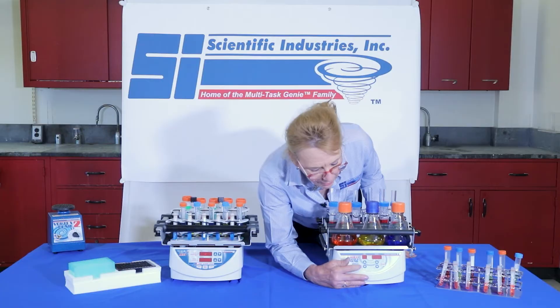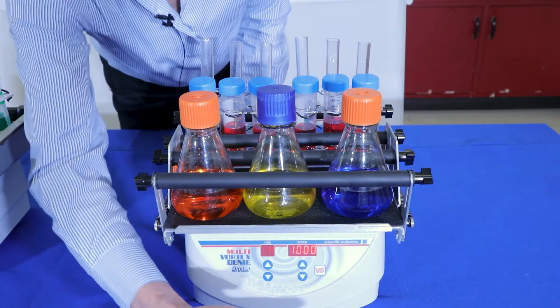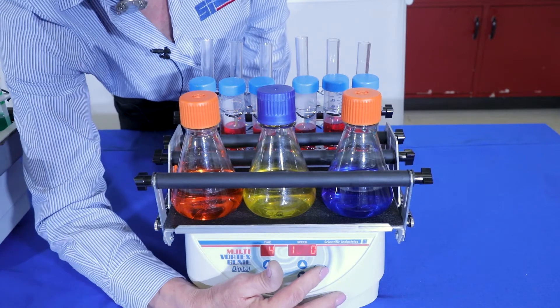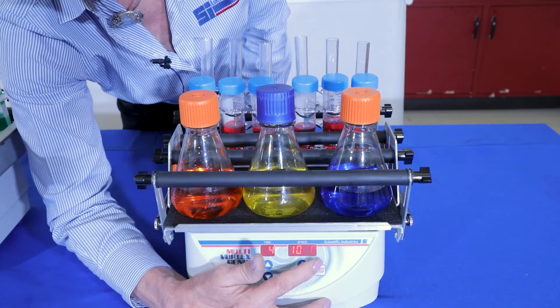So let's turn these on. Press it to engage. Let's set the time for four minutes. Maximum speed at 1,000 RPM. We'll turn that on.